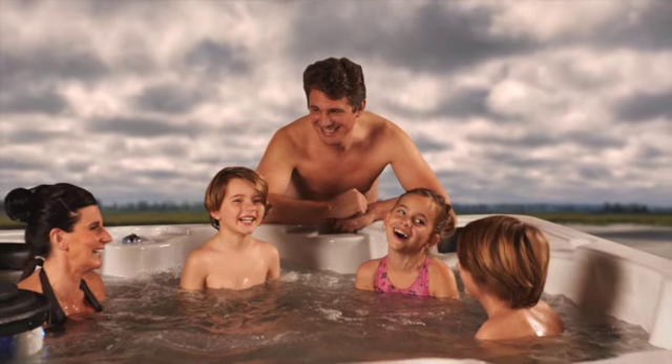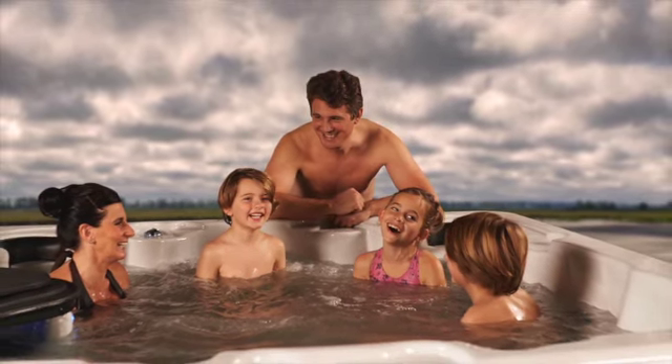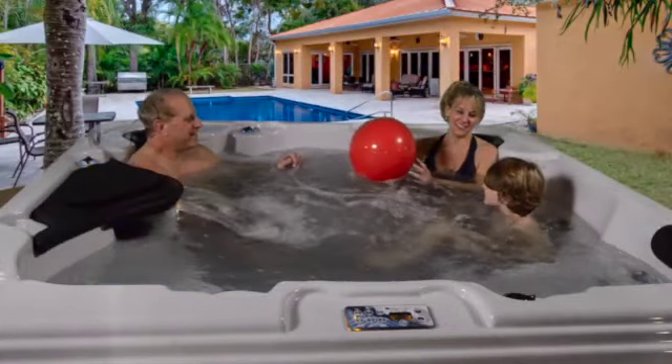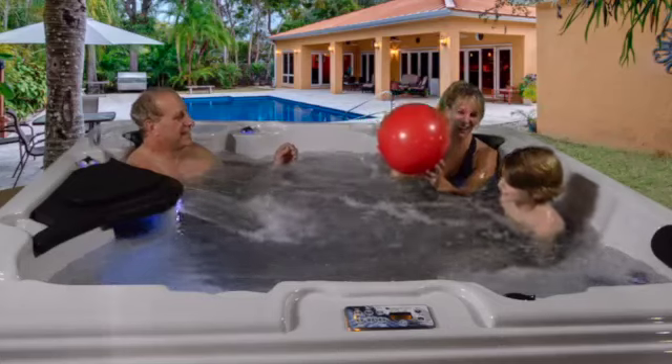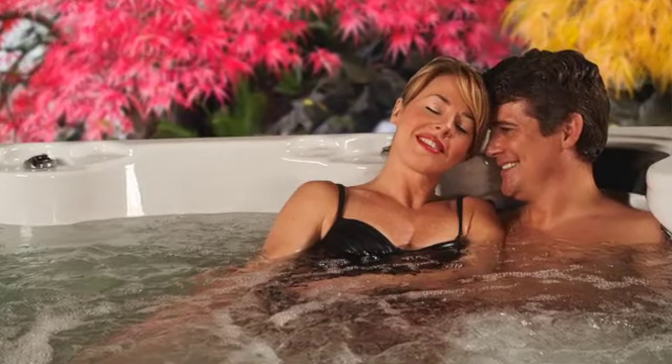Imagine a spa so efficient it saves you energy and money. This spa also comes equipped with our ozone water purification system, keeping water cleaner with fewer chemicals, lowering your operating costs. Evolution Spas are engineered to last a lifetime — energy-efficient, economical, and easy to operate. Evolution Spas will provide you with the durability, relaxation, and hot tub experience you deserve and expect. Choose Evolution Spas for life.